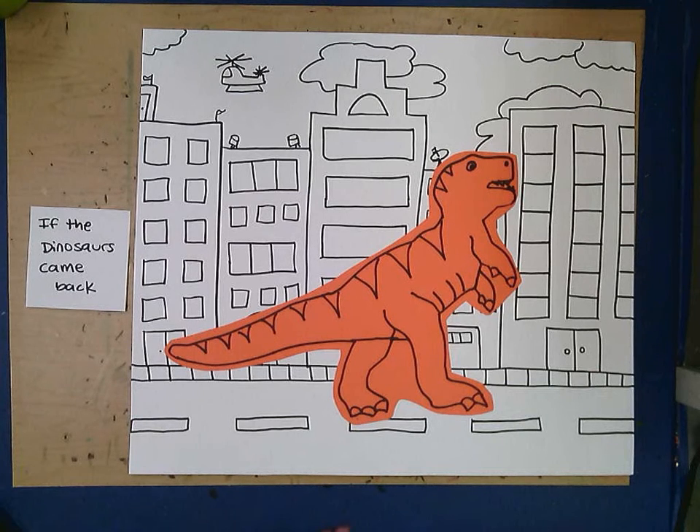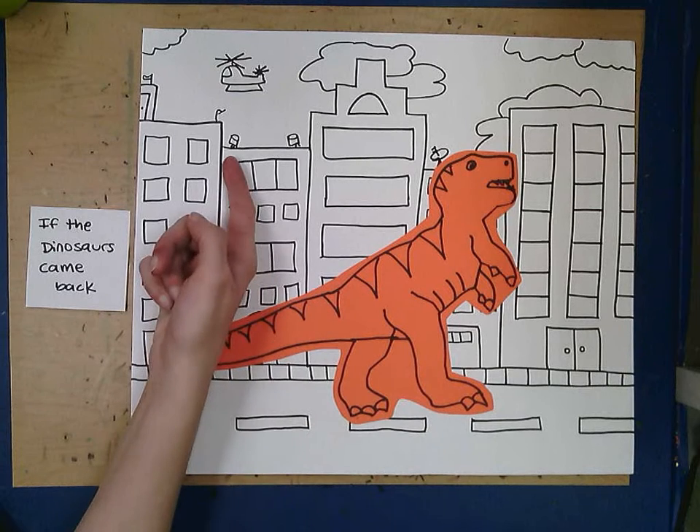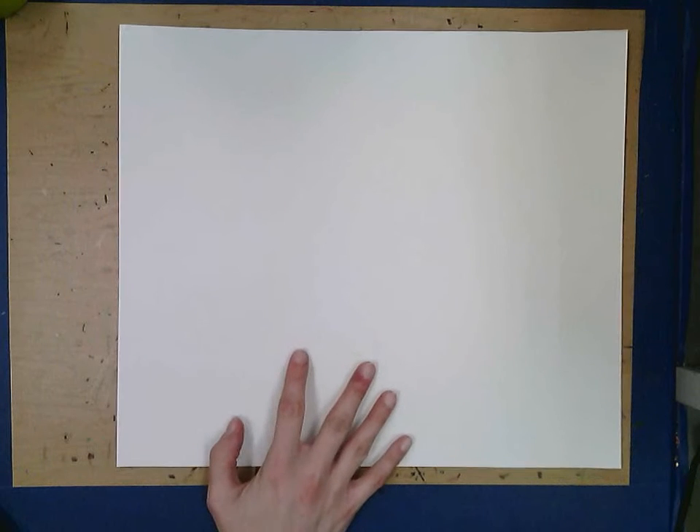Today we're going to use some white paper, construction paper, and a black marker. You're also going to need scissors and glue. We'll move this to the side and start by drawing our city.